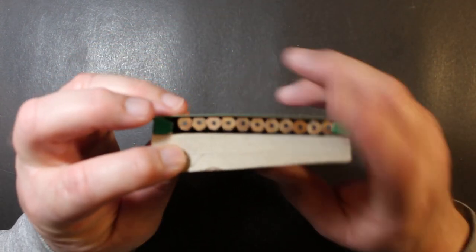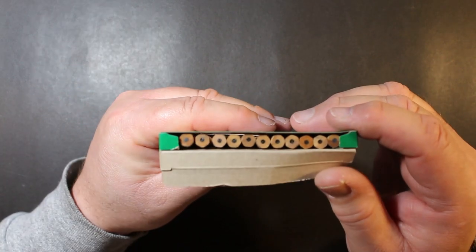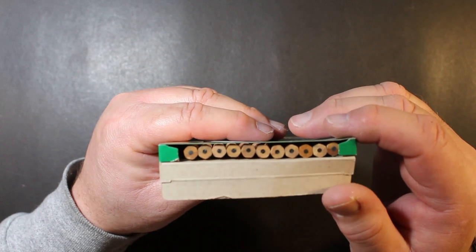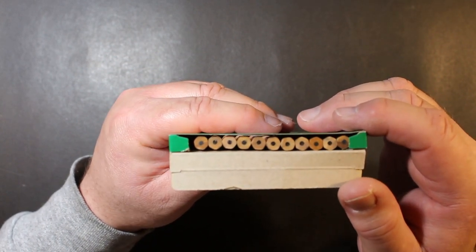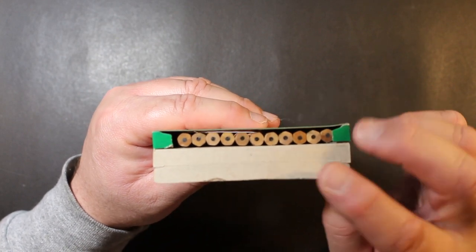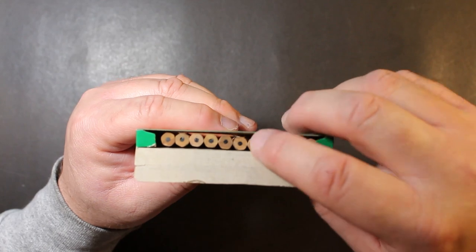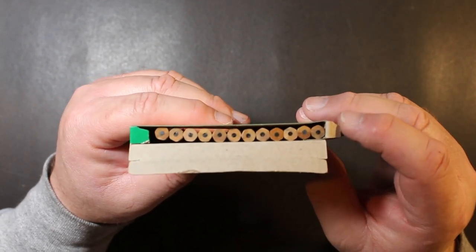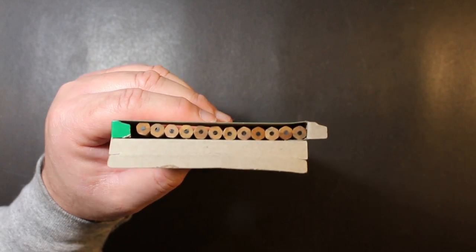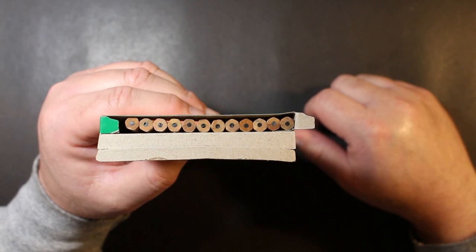So let's open the box. Starting with a top-down view, you can see they are hexagonal pencils. We're looking at core placement. There are a couple that look a bit off-center, but the majority of them look to be fairly well-centered.